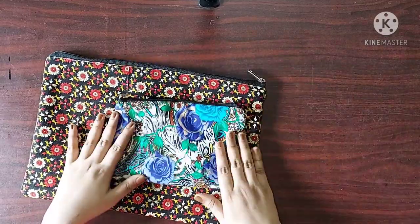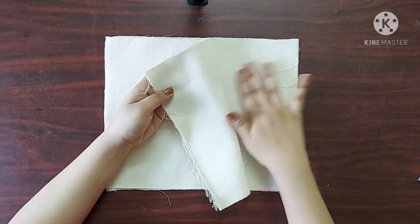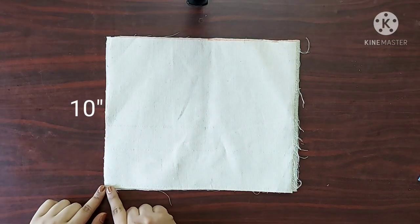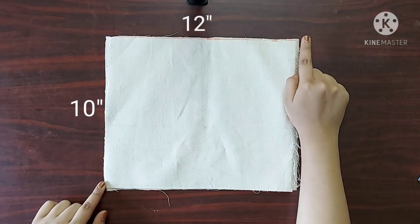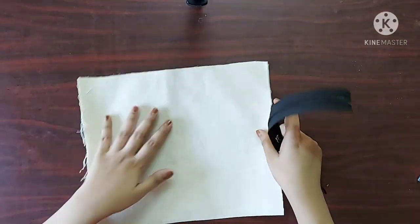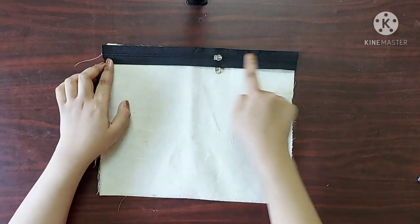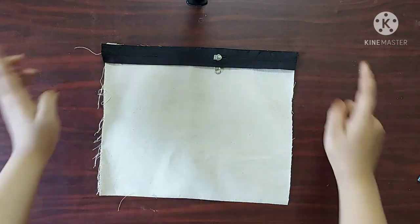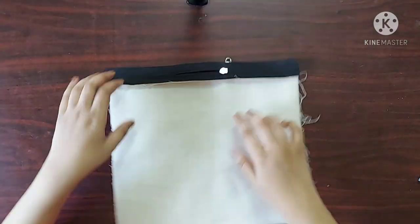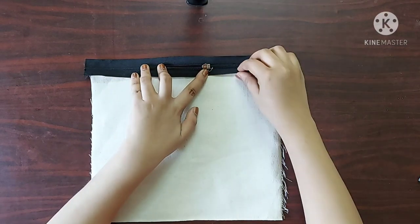Next let's move on to the second method — I call it the lazy method. For this you need two pieces of thick fabric; I am using canvas here with dimensions 10 inches across and 12 inches. You can take any size you want. I have taken a zipper of 12 inches in length. To begin, I am going to place the right side of the zipper on the right side of the canvas and give a straight stitch. Now I am going to give a top stitch on the wrong side of the canvas such that all the raw edges are going to be sealed by the zipper itself.